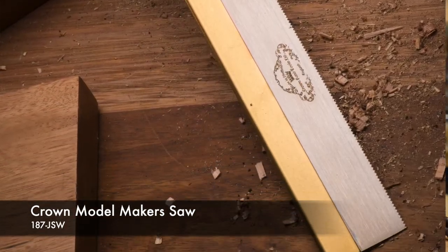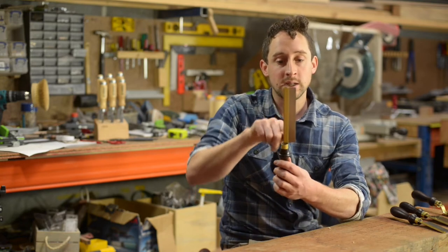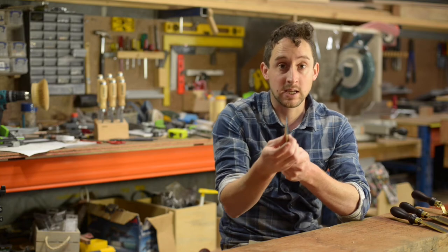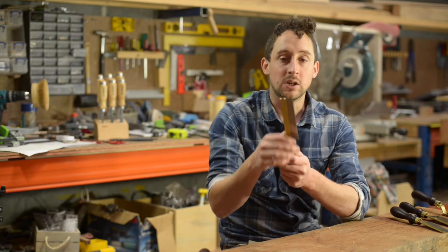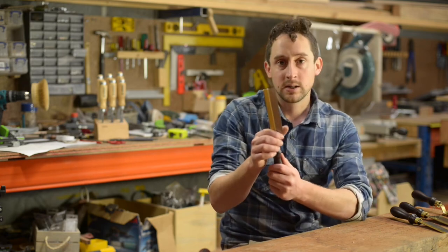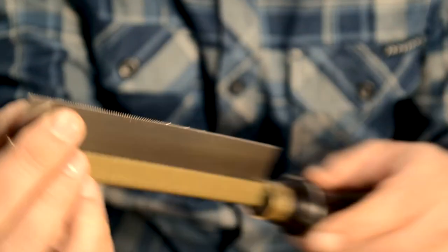The next saw is actually called a model maker saw. The applications are pretty much similar to all of the gent saws — architectural models, small work where you are using really small bits of timber. The blade is actually even less deep than the gent saws, which means they can make the blade far less thick — about 0.3 of a mil, which is super fine. The cuts are so fine it's like a hair's cut through the timber, letting you be very accurate and not lose any stock. It has about 17 teeth per inch, so again a super fine saw — not for big lumps of hardwood, but for fine model making it gives you a lot more control for really tight cuts.